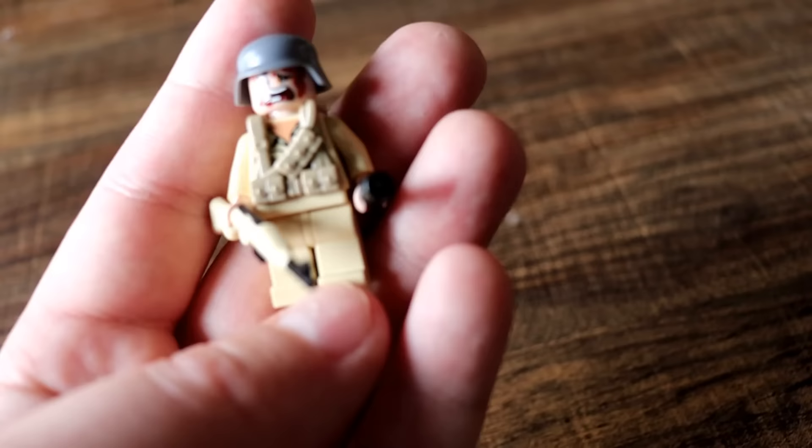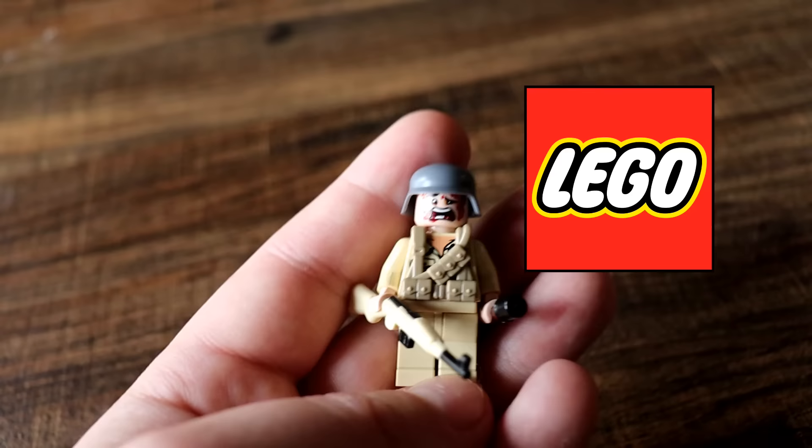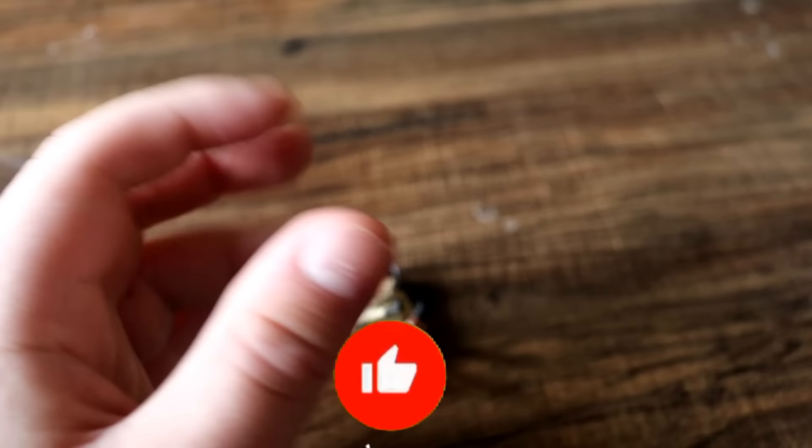So I made it a mission myself to get every single Axis power army I could find in Lego. We're gonna check it out, it's going to be awesome. If you guys enjoy this video, please be sure to hit that like button, subscribe with notifications on, and comment down below. Additionally, later in this video there will be a giveaway — let's get into it.